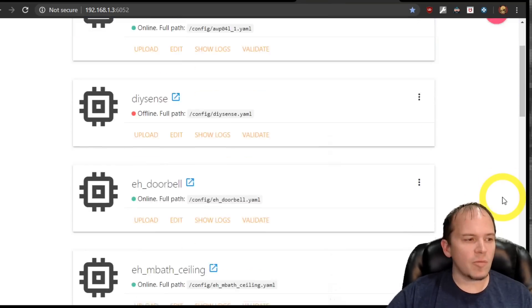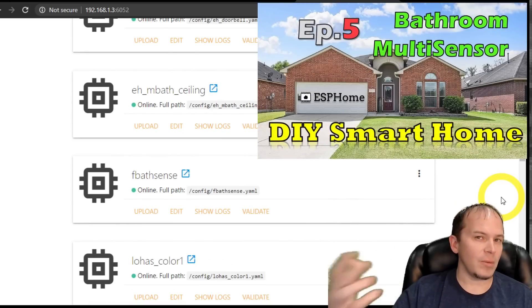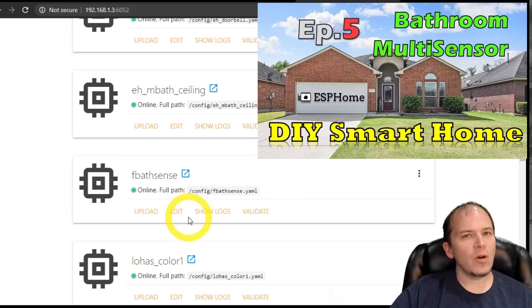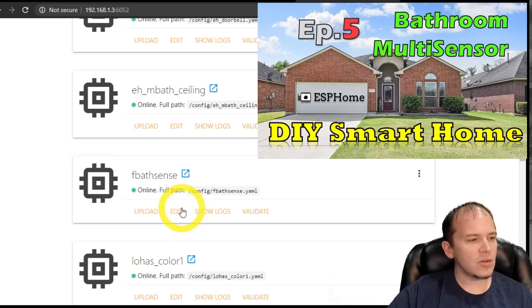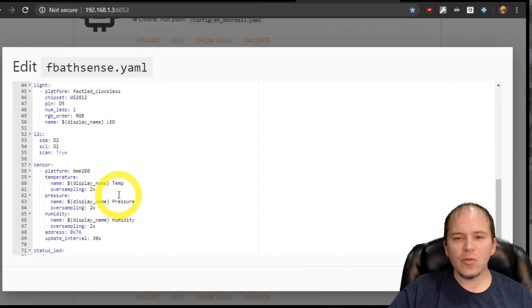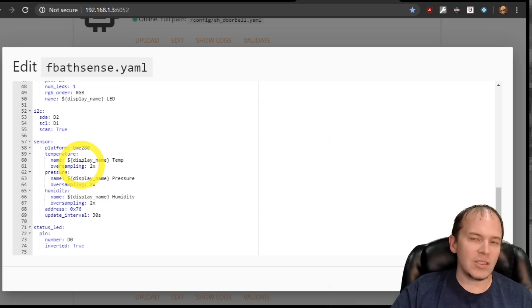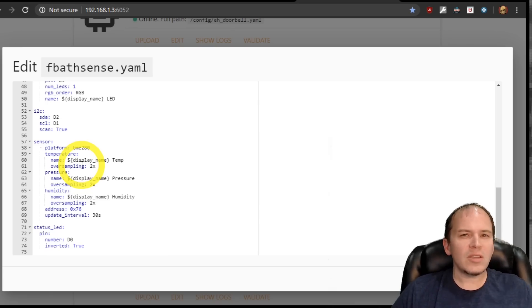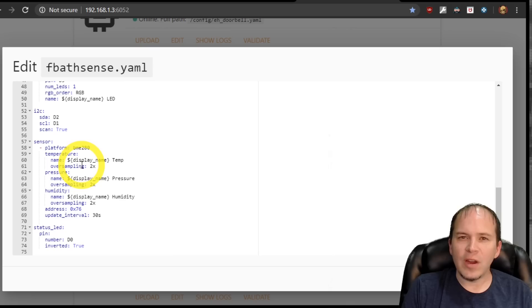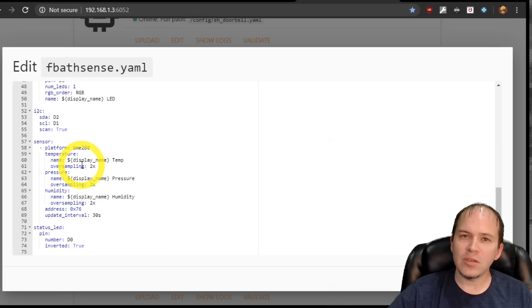One thing I do like to use ESPHome for — and if you followed some of my previous videos you've probably watched them — is the bathroom sensor build. I like to use ESPHome there because I can go in and set all the different settings I want to use on the BME280 and various other I2C sensors. With TASMOTA you're just limited on some features at times with your various sensors, which is where I do prefer ESPHome for a lot of multi-sensor builds.